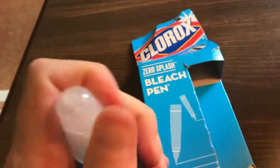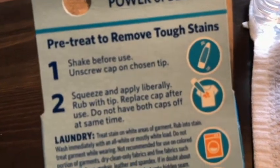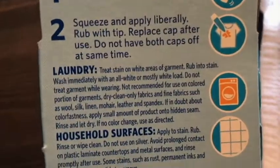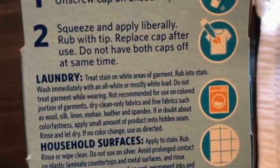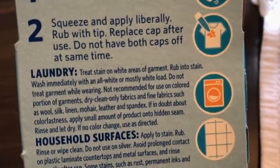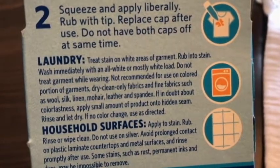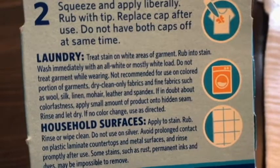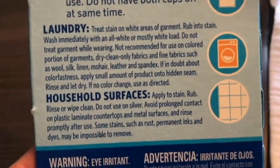Let me show you the instructions. For laundry, which is what we're going to be concentrating on today, this is for pre-treating tough stains. Treat stain on white areas of garment, rub it into the stain, wash immediately with an all-white or mostly white load. Do not treat garment while wearing. Not recommended for use on colored portions of garments, dry clean only fabrics, or fine fabrics such as wool, silk, linen, mohair, leather, and spandex. If in doubt about colorfastness, apply a small amount to a hidden seam, rinse and let dry — if no color change, use as directed.